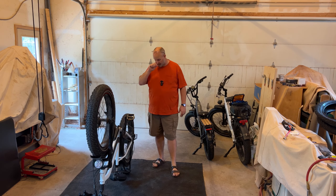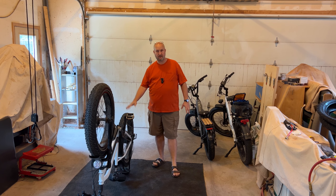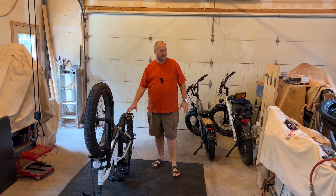Hi, I'm Tim. I am the Tinkering Turtle. In this video I want to go over repairing punctures in your tires.